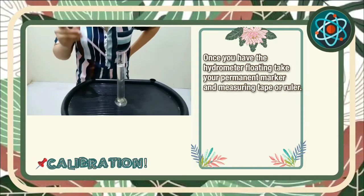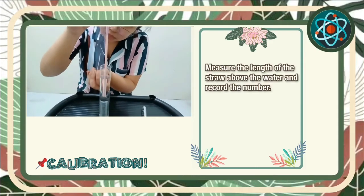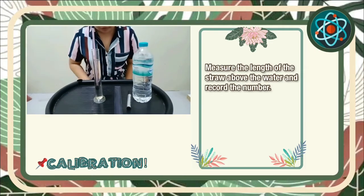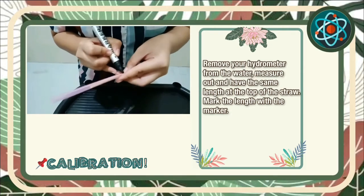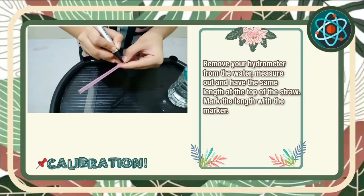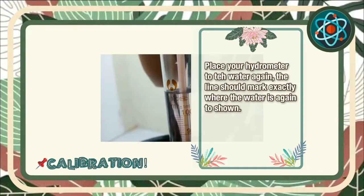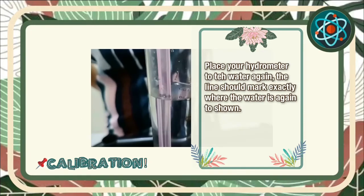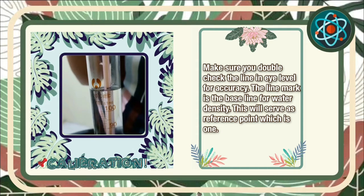Once you have your hydrometer floating, take your permanent marker and measuring tape. Measure the length of the straw that is above the water and record the number. Remove your hydrometer from the water. Measure out and mark the same length at the top part of the straw. Place your hydrometer into the water again. The line should mark exactly where the water is against the straw. Make sure you double-check the water line at eye level for accuracy. The line mark is the baseline for water density. This will serve as the reference point, which is 1.